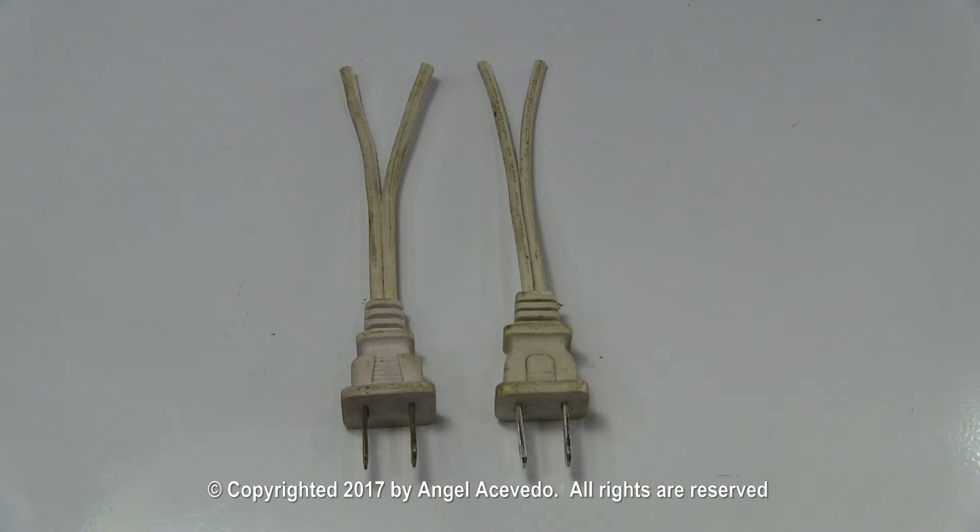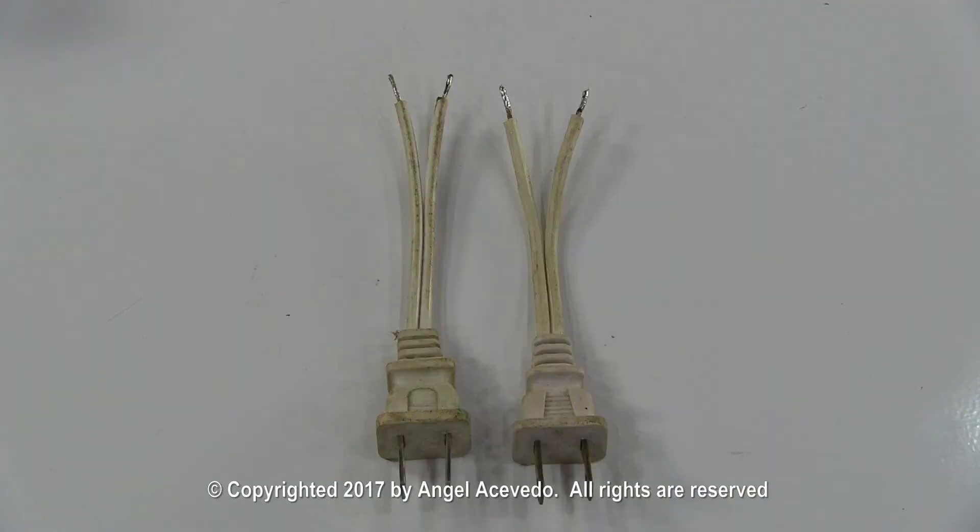You will need to make two test cords like this from two power cords. Strip the insulation from the tips of each wire. Apply solder to the tips to keep the wire strands together.